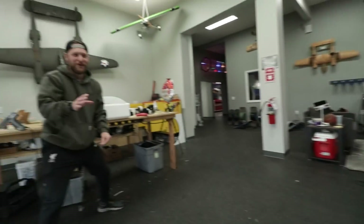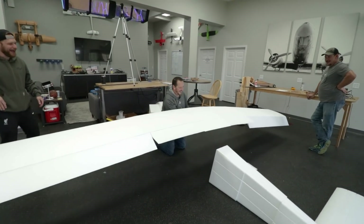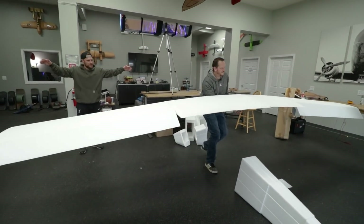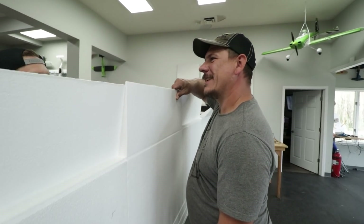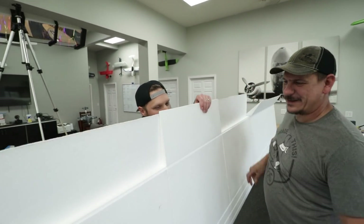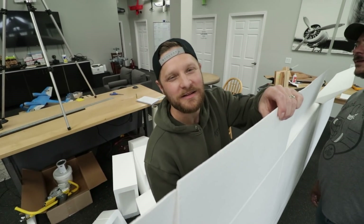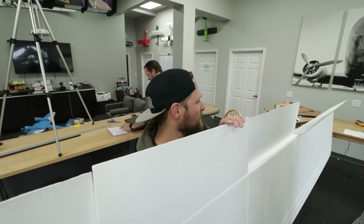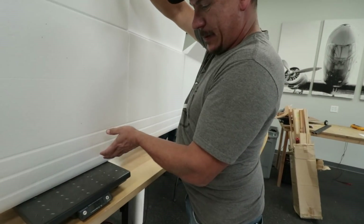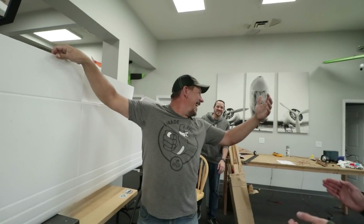That was super satisfying — it slid right in. It's going to sag a little bit. What do you think the weight of this is? I'm going to say seven pounds. I'm going to go with 8.75 pounds. I'm going to go 9.5. Seven pounds! Are you kidding me — that was right on.